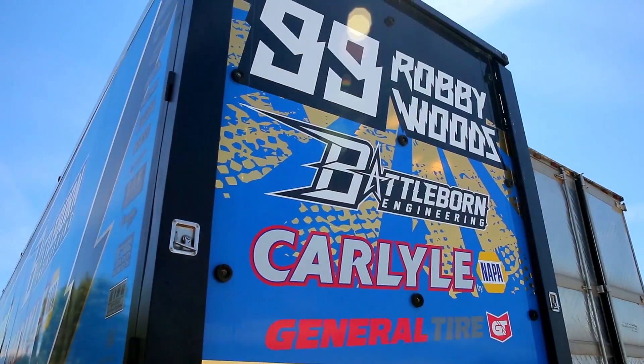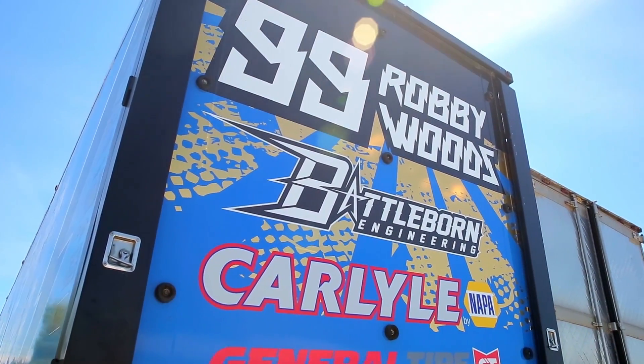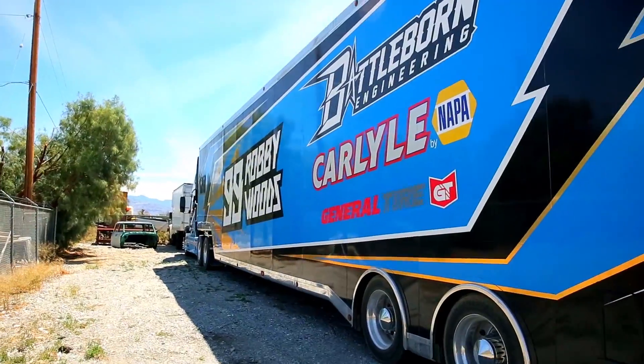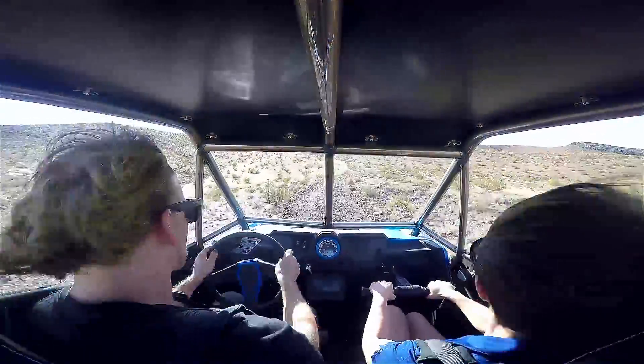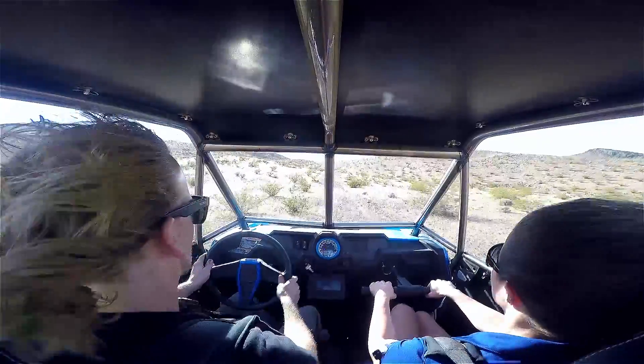At Battle Born Engineering, we just try to take the same approach to everything. There are already a lot of great companies within the off-road industry, and I've spent the last almost 10 years of my life racing in the premier class, the Pro 2 division — the unlimited 900 horsepower, two-wheel drive, short course trucks. My passion has always been endurance racing: Baja, the Mint 400, kind of more man and machine over a long period of time.